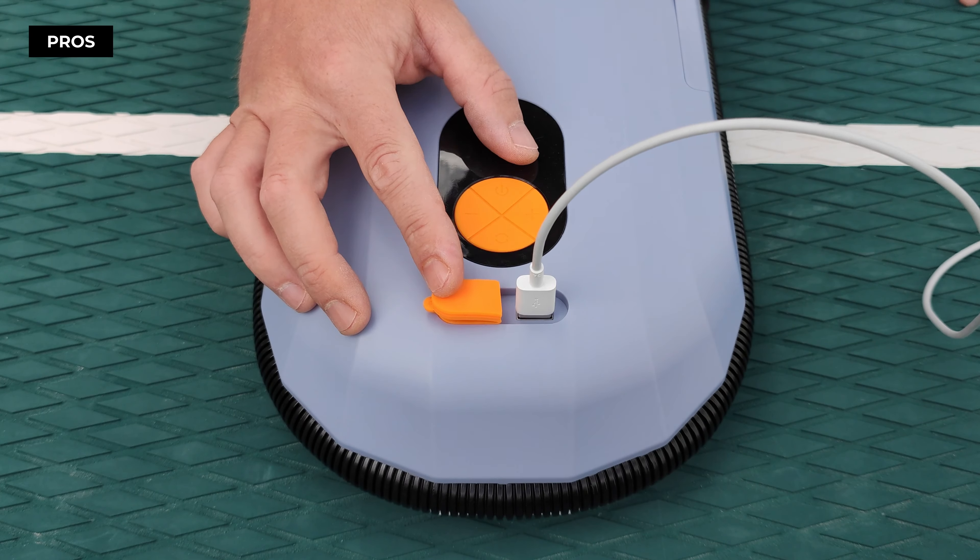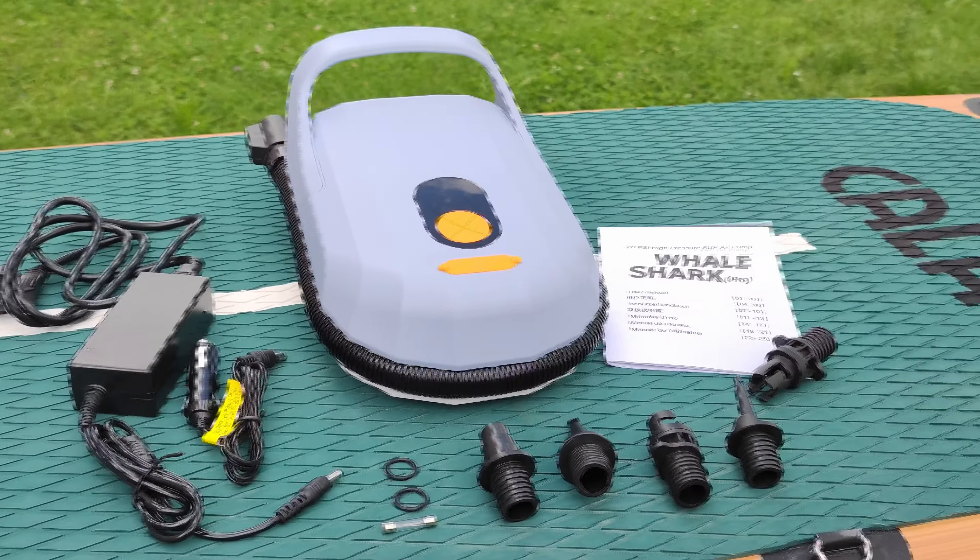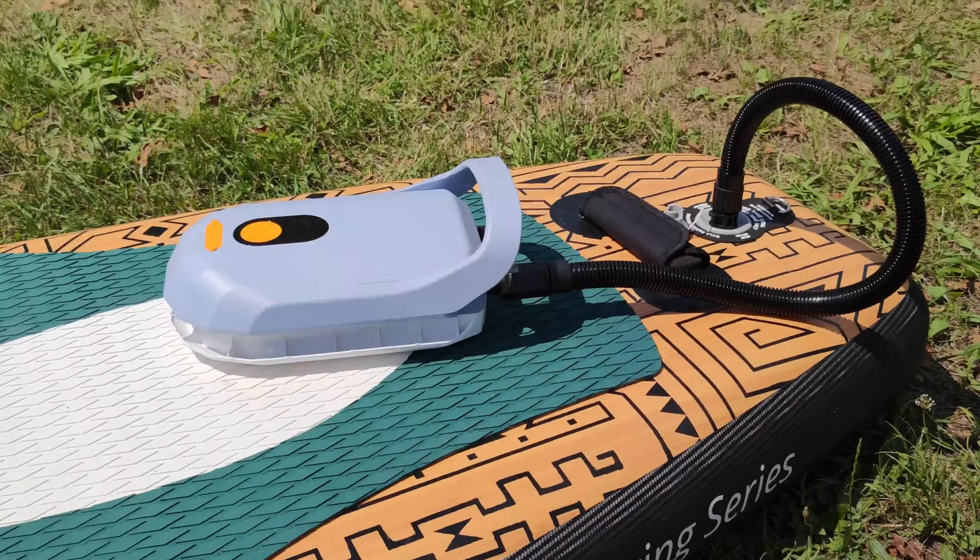It's perfect for anyone seeking convenience, speed, and quality in an electric pump. To conclude, the AirBank D6 Pro has proved itself as a dependable, high-performing, and convenient solution for inflating your paddleboards. With the convenience of a built-in battery, high pressure, and quick pumping speed, it justifies its spot as a worthwhile investment for those interested. Remember, you can check the current price by clicking the first link in the video description below.